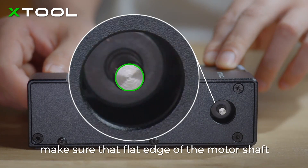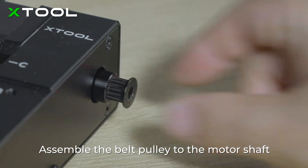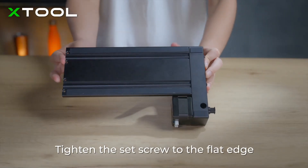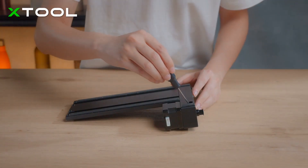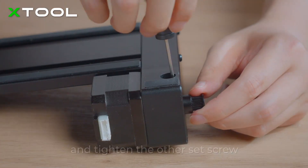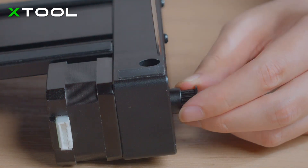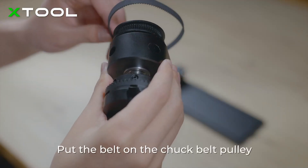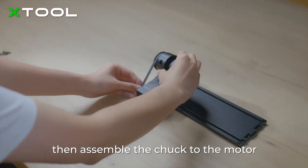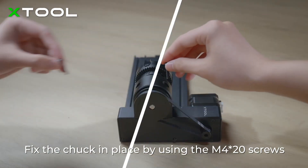Make sure the flat edge of the motor shaft faces downward. Assemble the belt pulley to the motor shaft, tighten the set screw to the flat edge, rotate the shaft coupling, and tighten the other set screw. Put the belt on the chuck belt pulley, then assemble the chuck to the motor and fix it in place using the M4x20 screws.